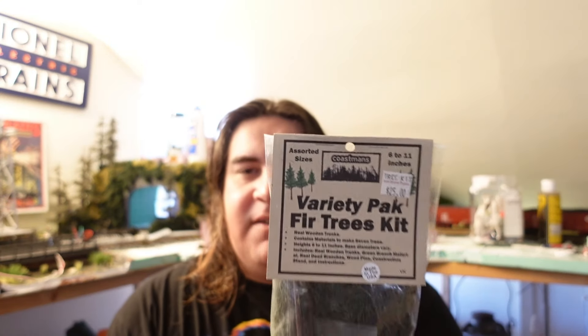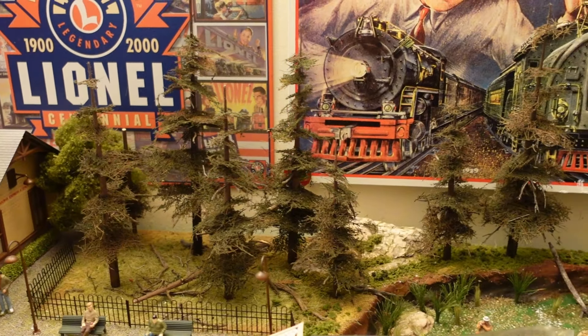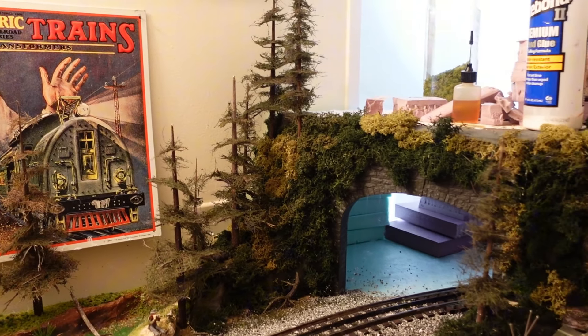Well guys, things have changed. This brand Coastman's has really made it fun to build trees — and I just said that, can you believe it? It's fun to build these trees. All these trees back here on my scene are Coastman's trees and they are very easy to build. They give you everything in the kit that you need, minus some tools and glue. The kit includes a variety of packs — larger trees, foliage, all the greenery you need. These are just really relaxing to put together. When they're done you're just like, man, I want more of these. I have two packs of the variety on this hillside — that's 16 trees.